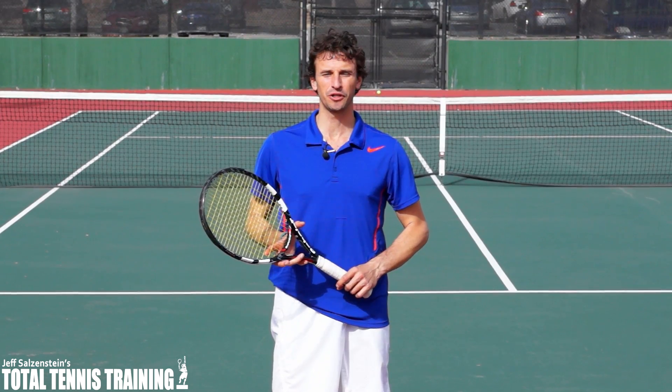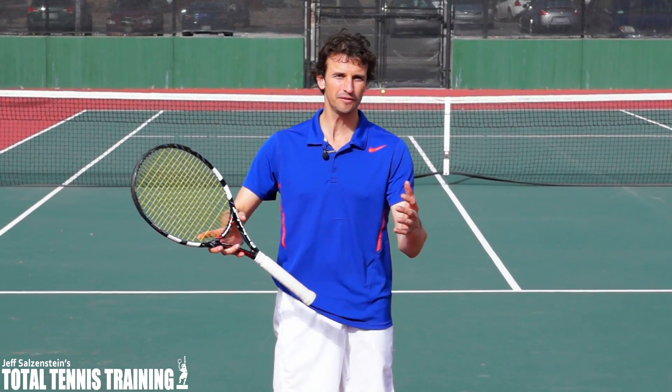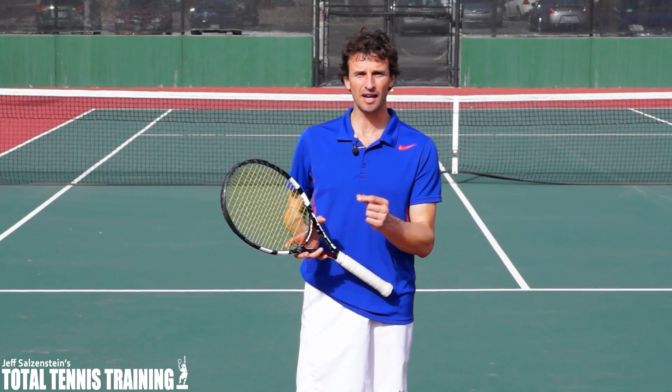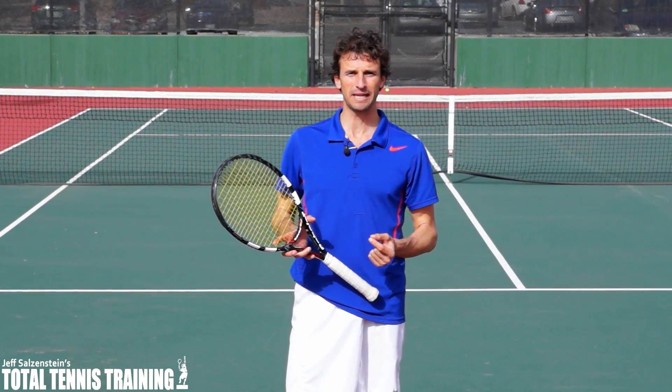All right, tennis fans, players, and coaches, I've got a powerful lesson for you today on the serve. The serve is my bread and butter — it's the shot I love to teach. It was my best shot on the tour, and I want to give you a very subtle tip that a lot of players and coaches don't pick up on.